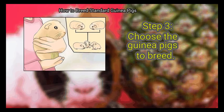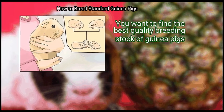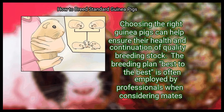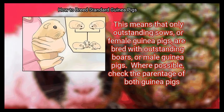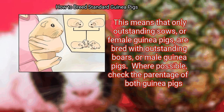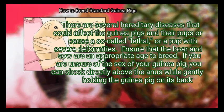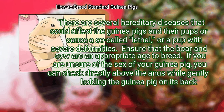Step 3: Choose the guinea pigs to breed. You want to find the best quality breeding stock. The breeding plan 'best to the best' is often employed by professionals — only outstanding sows are bred with outstanding boars. Where possible, check the parentage of both guinea pigs, as there are several hereditary diseases that could affect the pups or cause a so-called 'lethal' — a pup with severe deformities.